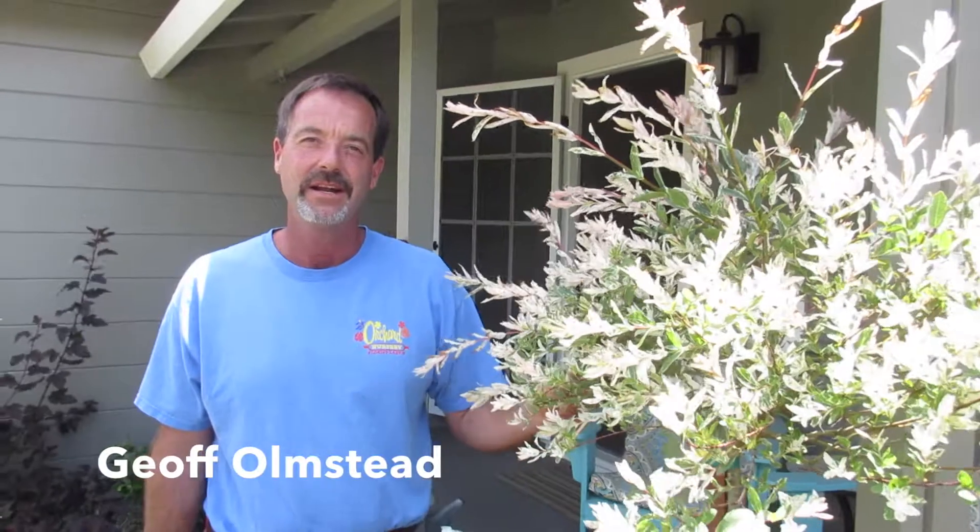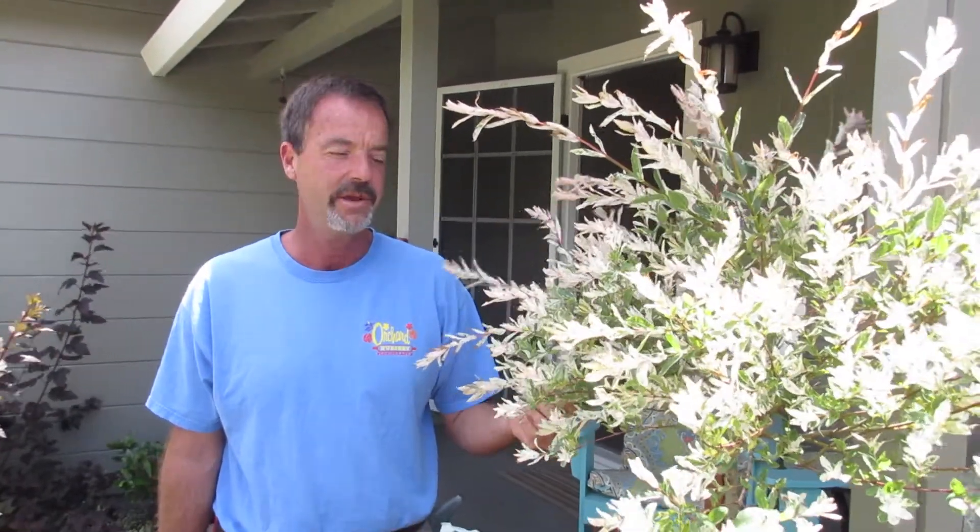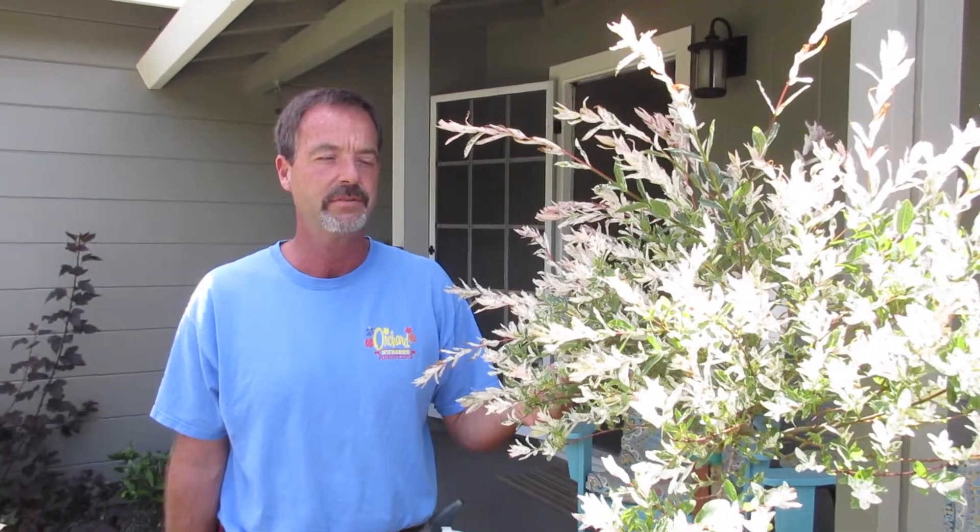Good afternoon, my name is Jeff Olmsted and I am the nursery manager at Orchard Nursery and Florist in Lafayette. Today we are at my home in Concord to give some instructions on the proper way to plant a plant.